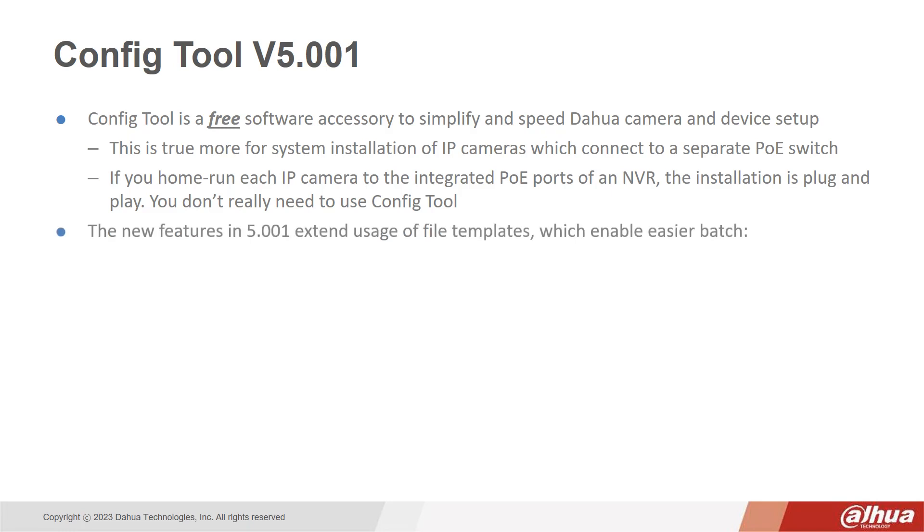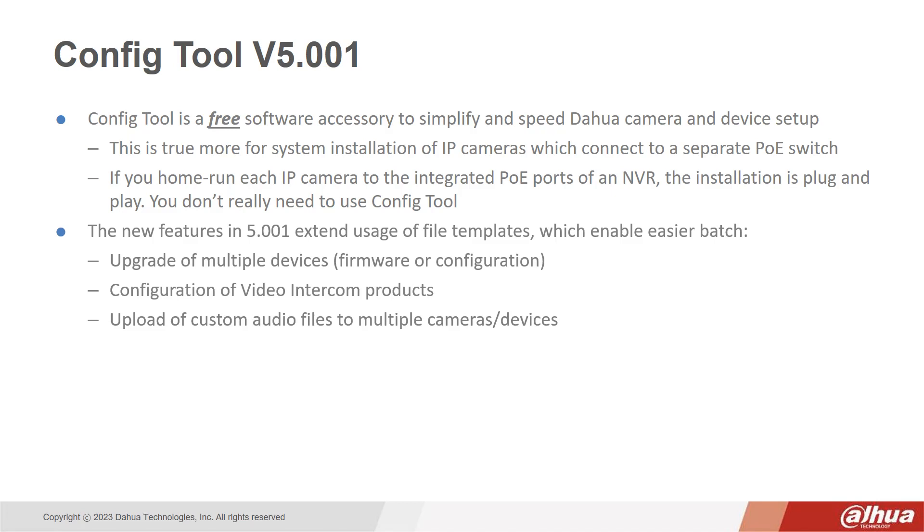The new features in version 5.001 extend usage of file templates which enable easier batch firmware configuration, update of multiple devices, configuration of video intercom products, and upload of custom audio files to multiple cameras or devices.